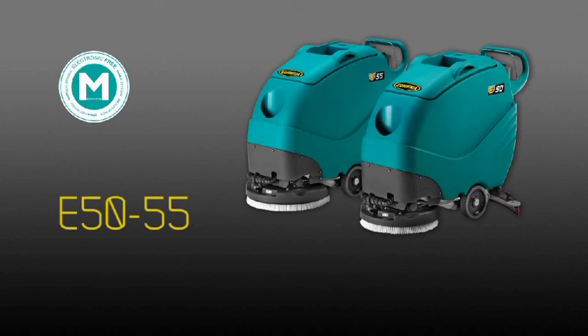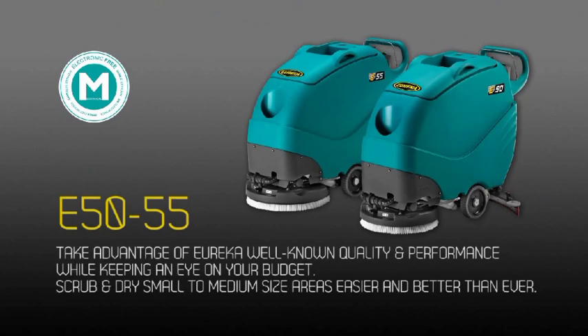E50 and E55. Take advantage of Eureka's well-known quality and performance while keeping an eye on your budget. Scrub and dry small to medium size areas easier and better than ever.